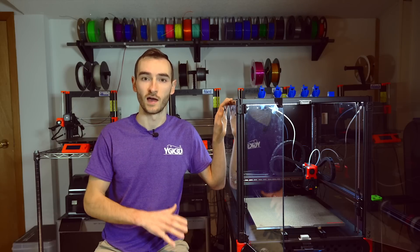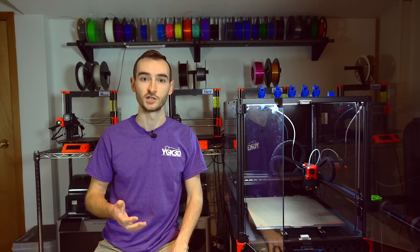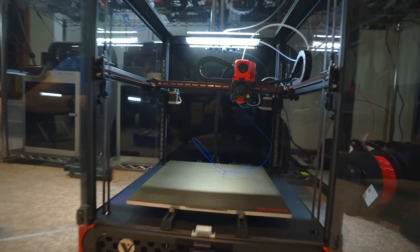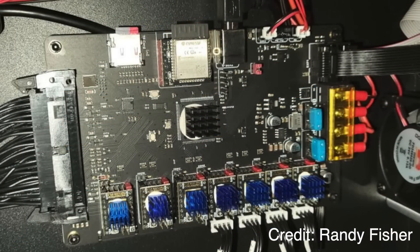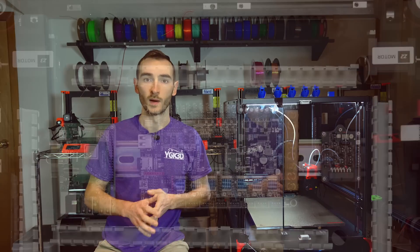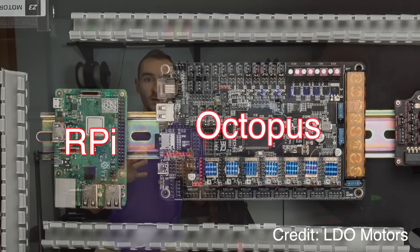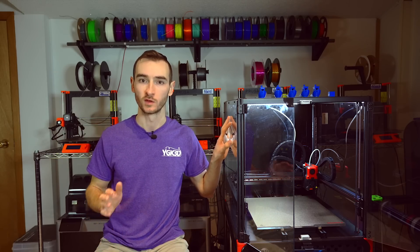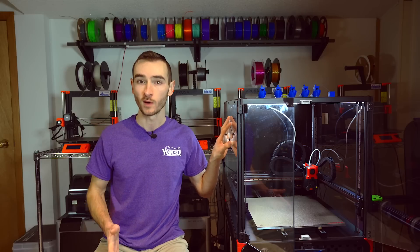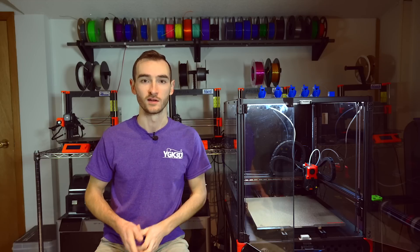A few value-added features on this machine are the addition of a nozzle-wiping brush, an LED light bar, and integrated Wi-Fi on the Bigtree Tech motherboard. Unlike a Voron 2.4, where you might use an Octopus as your control board and still need a Raspberry Pi for networking, this board handles it all. Mechanically, this is a very sound printer — well-built with good parts. The software it's supplied with, Duet Web Control, is very capable and convenient right out of the box.